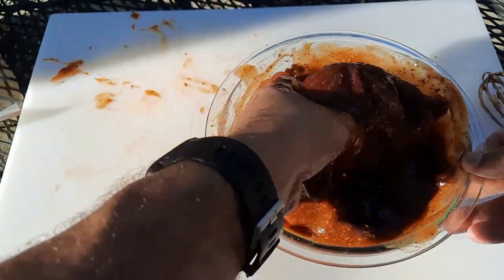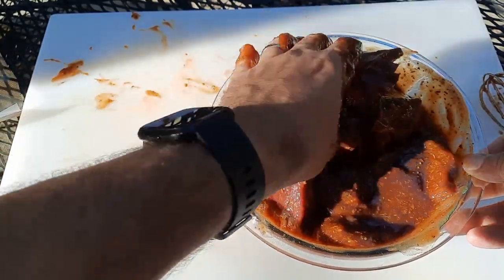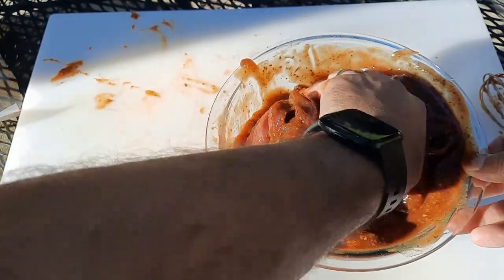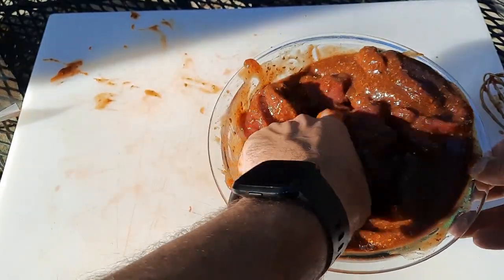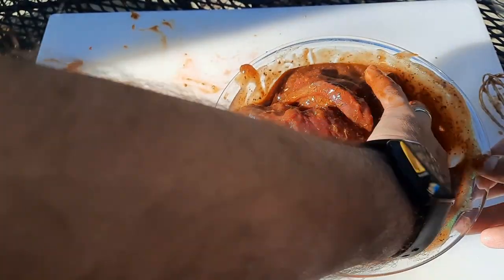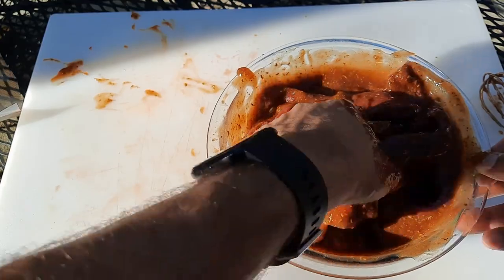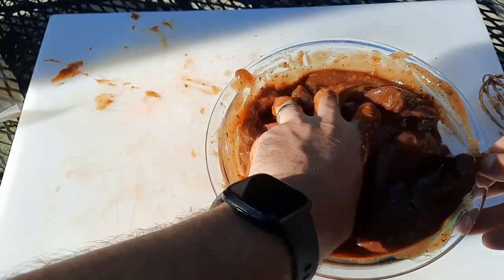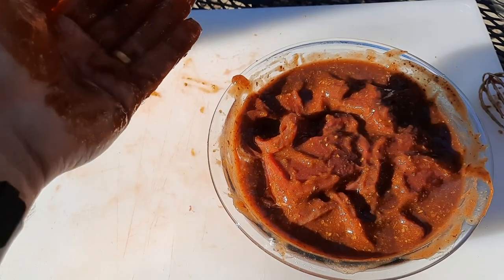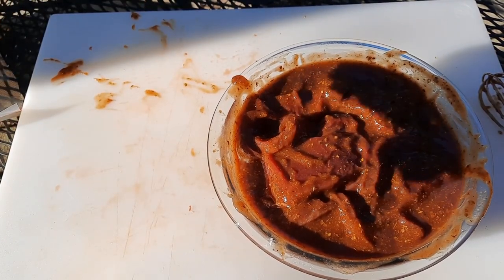Now what we're going to do is refrigerate this at least overnight. You could do four to six hours as a minimum, but we're going to do overnight — could be two nights. I wouldn't go much more than two; I don't think it gets any better if you go more than one night. But sometimes you're just not ready for the next step the next day, so it ends up sitting in the fridge. We're just going to put a piece of plastic wrap over this and throw it in the fridge.